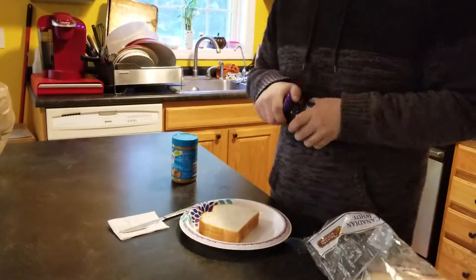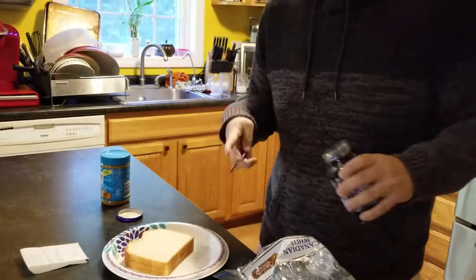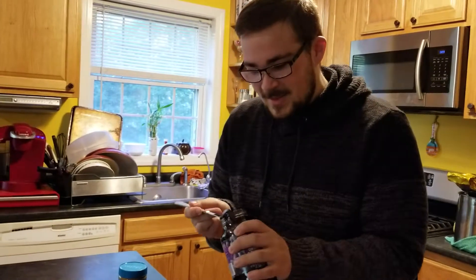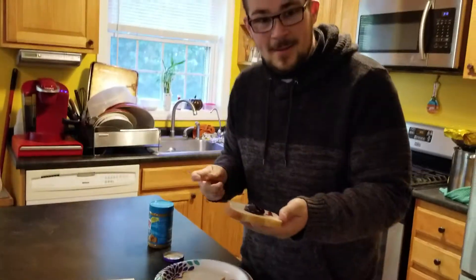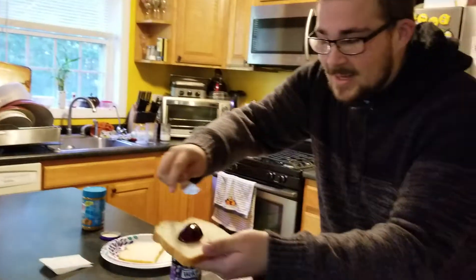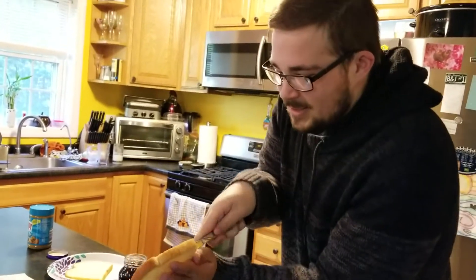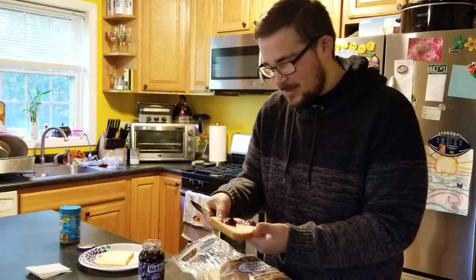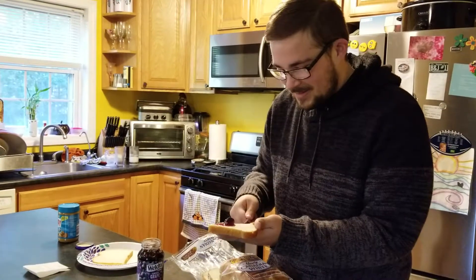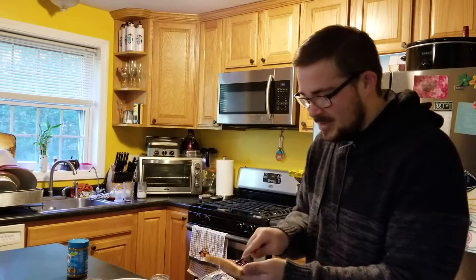Let's do the jelly first, because a lot of people have peanut butter allergies. You wouldn't want to contaminate the jelly for everyone else. So we're going to scoop some jelly out with our knife here. Spread the jelly like that. I'm very good at spreading the jelly. It takes years of practice to spread jelly like this. There we go. And there you have it — it's almost jellied.